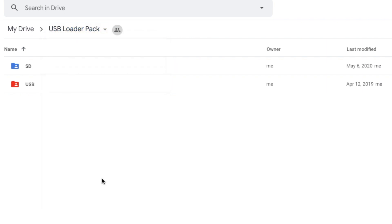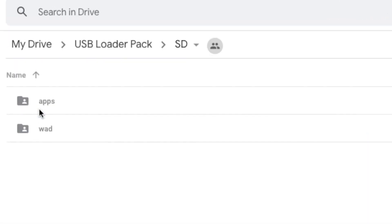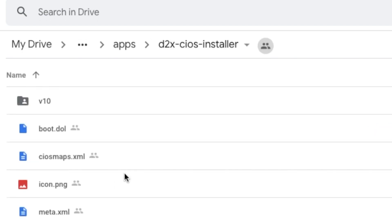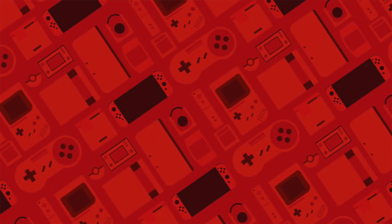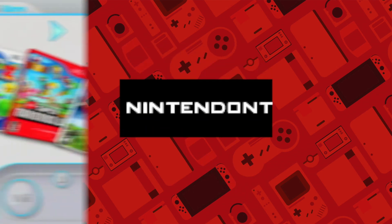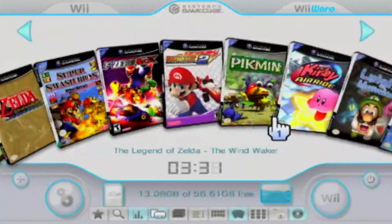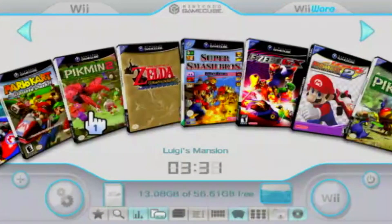If you didn't download it before during the D2X CIOS Installer section, go to the description and download the USB Loader package. If you already have any of these applications or folders, just merge or replace them, or pick and choose which ones you want. There will also be a couple of alternative links depending on your device. The apps we are focusing on are Nintendont and USB Loader GX — you need both to enable GameCube game support. This specific version of USB Loader GX is a modified version that allows GameCube game support, so you can replace any older version with this one.